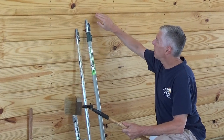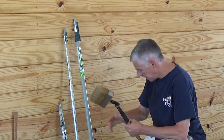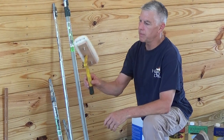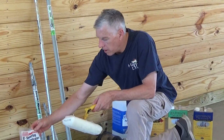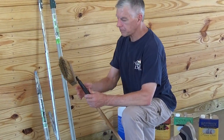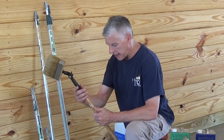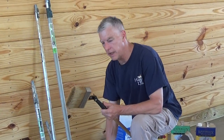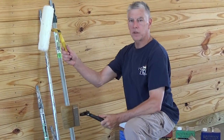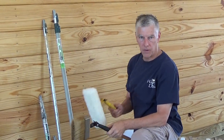It gets in the cracks here, and we want to push it back in the cracks. We also have a lambswool applicator. If you were not spraying, the typical application would be a lambswool applicator — this is the Wooster. We sell these on our website along with all the tools you can acquire. But I think the most important thing is these angled adapters. This allows us to work from the ground — one person with the applicator to apply, one person to brush out.